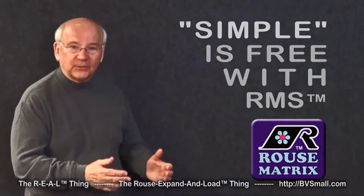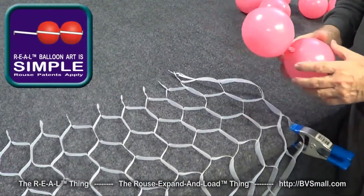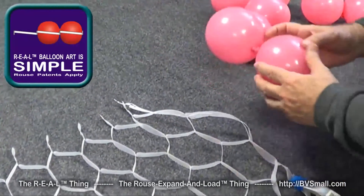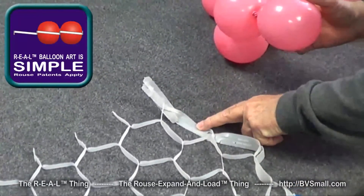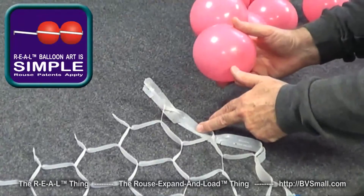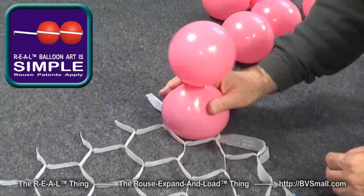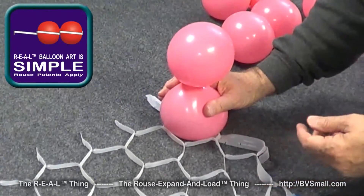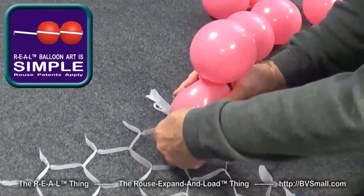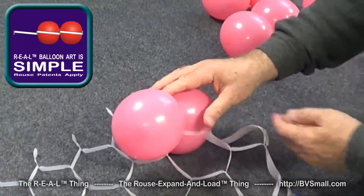We're going to start by laying out some Rouse Matrix banners ready to load balloons. The first technique is called simple, because it's just a series of pairs that we're going to load. The first thing to do is turn this very first opening down, take the center of the balloon at the top and put it right on that. If you just roll it over, it's going to be too big and squished too flat to go in the hole. Press down on the table and pinch it from the two sides, then pull the framework out and roll it into place — you can get it to go in fairly easily.